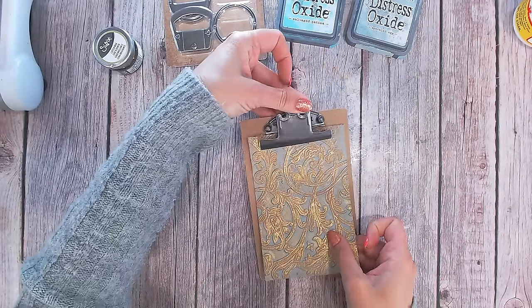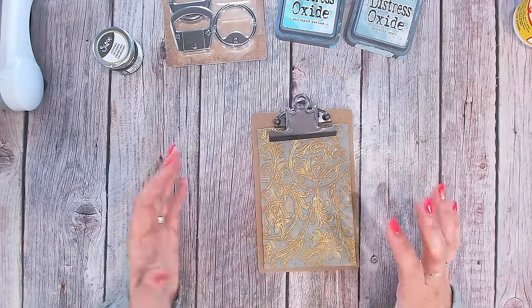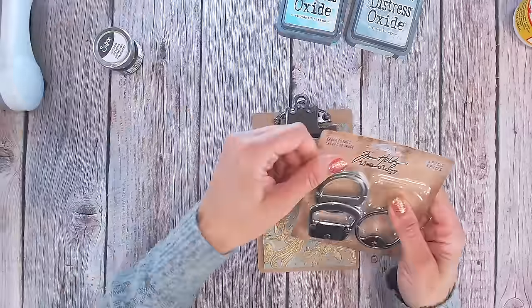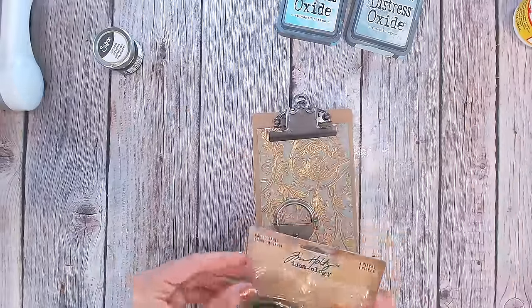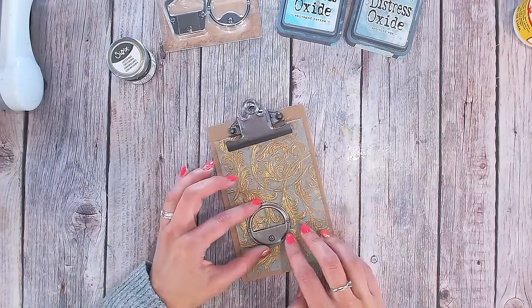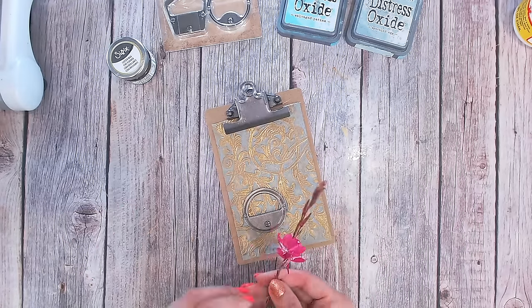I'll be taking my sewing machine to this and stitching around the edge, probably in black because it will really show up in a zigzag stitch. One of my ideas was to use one of these metal embellishments — I love using metal on my projects as well as metallics, and I don't feel like I have to match the gold and the silver. So I think I am going to use that and then bring my florals in.